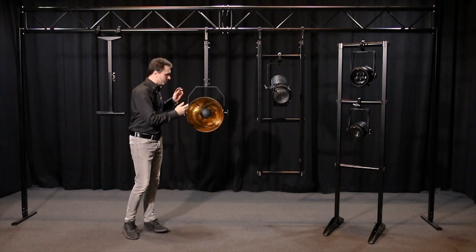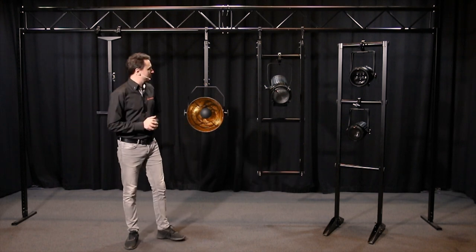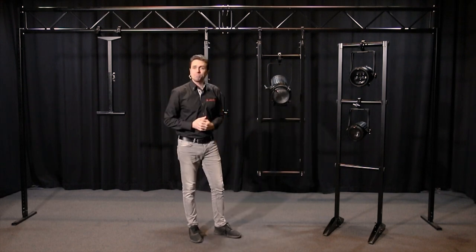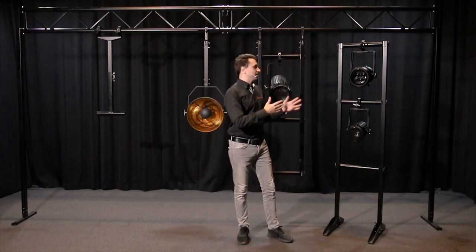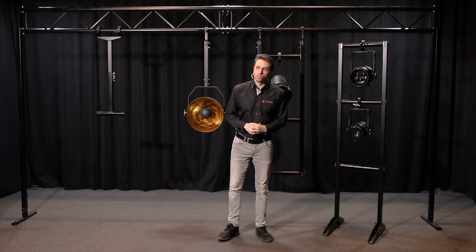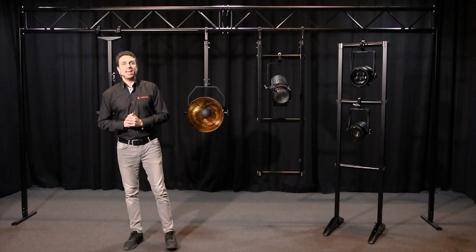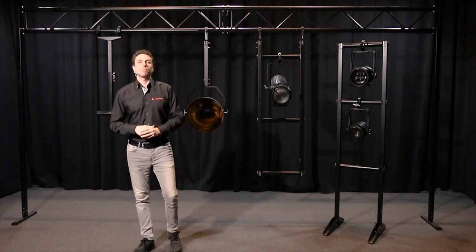First we have our single rigger which is used for single fixtures. Next we have the downrigger which is used for multiple fixtures in a single location. And lastly we have our floor rack which is a self-standing apparatus used for multiple fixtures. We also have the bonus component, the drop arm set, and that is used for moving heads. Allow me to bring in the table and I'll show you each of the components that make up these sets.